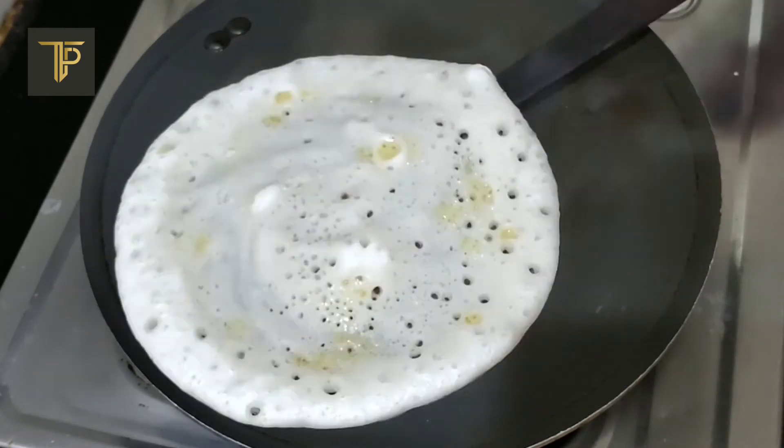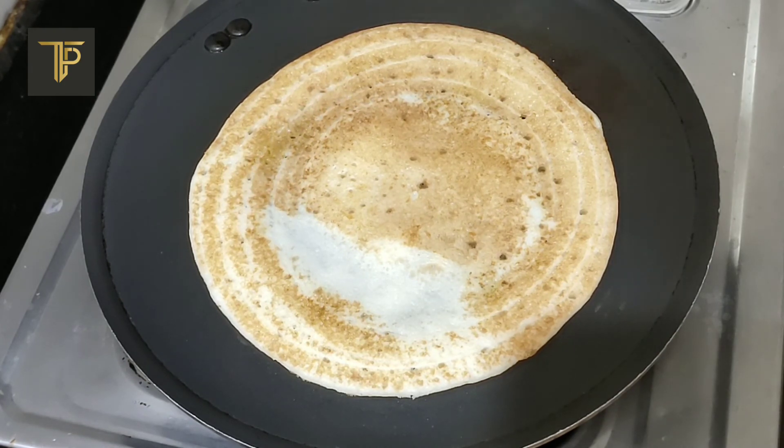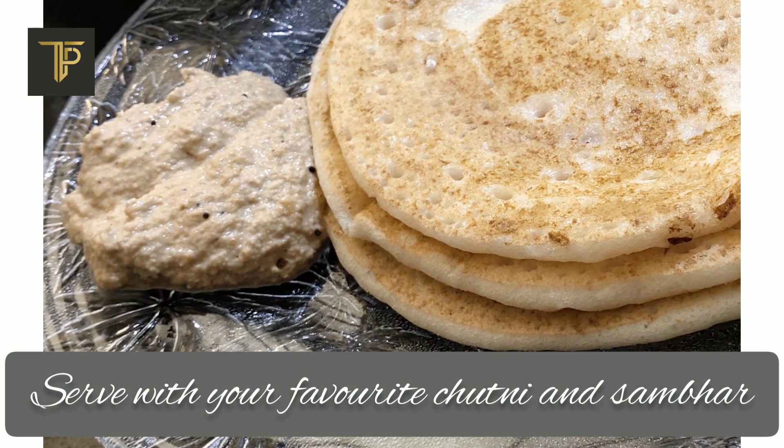Congratulations! Now you know how to make spongy soft set dosas. I'm sure you would still have some doubts — check the description below or let us know in the comments to get answers. We would love to know how you find this recipe.